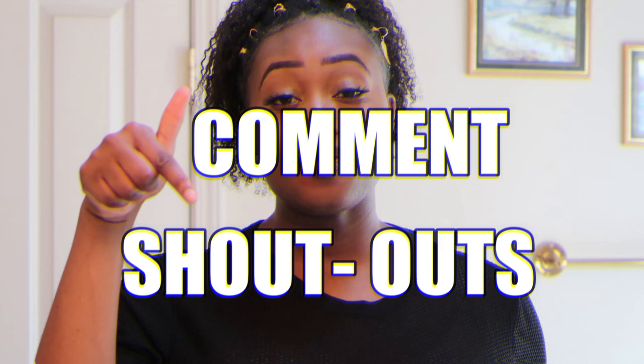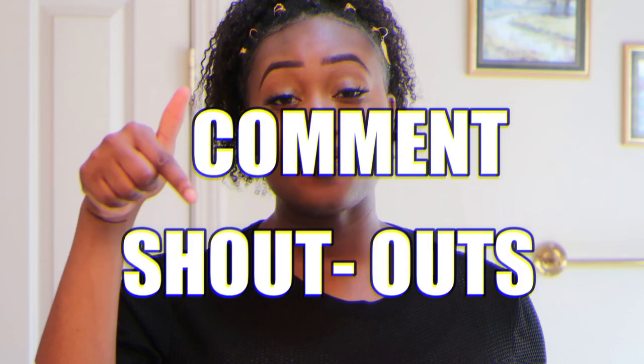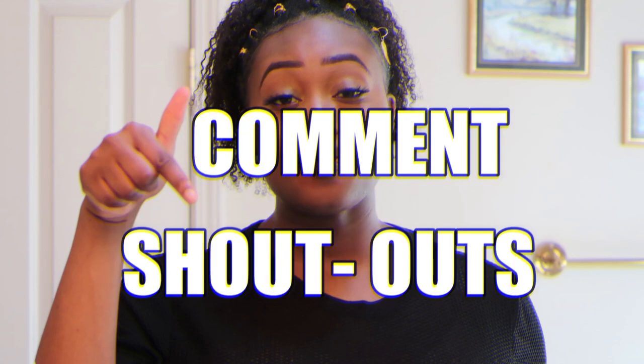Third goes to the one and only Daniel — he supports. See ya, girl. Thank you for commenting. Fourth goes to Bridgewater Lifestyle — he has a YouTube channel as well, so make sure y'all go check that out. He gets all his fashion pieces for the low. Last but not least goes to Gen A — thank you for commenting, hopefully you got yourself a palette as well. Y'all know I appreciate all your comments, make sure y'all keep them coming. And if you think the melanin is popping, y'all know what to do — you gotta keep on watching!